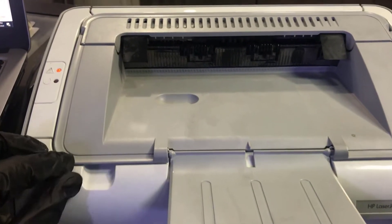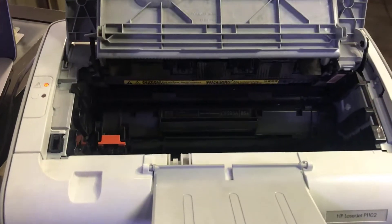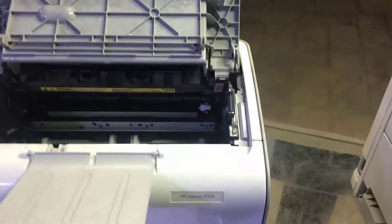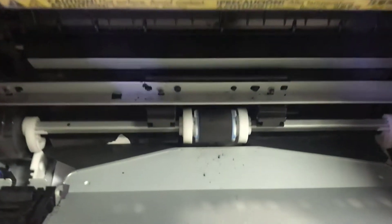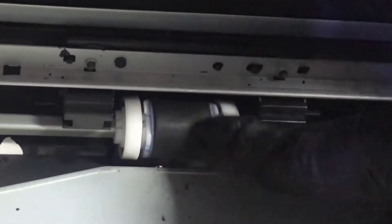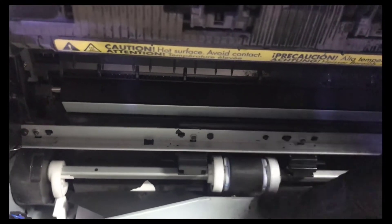To fix the feeder roller, we have to open this cover first and take the toner out. I'll remove the toner now. You can see inside — this is our pickup roller. We have to take it out and fix this pickup roller.